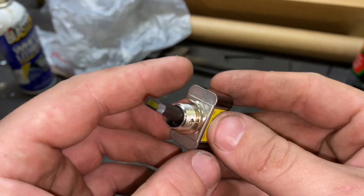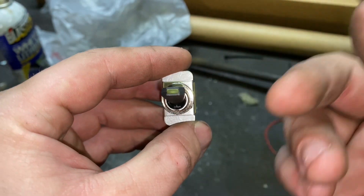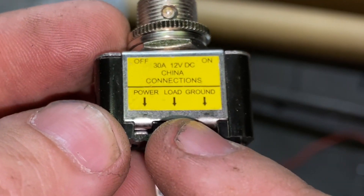So the switch I'm going to be using to hook these fog lights up is a three-terminal switch. It lights up whenever you engage the power and turn the lights on. And if you don't know how to hook one of these up, it's very simple. It tells you right here — you have power, load, and ground.